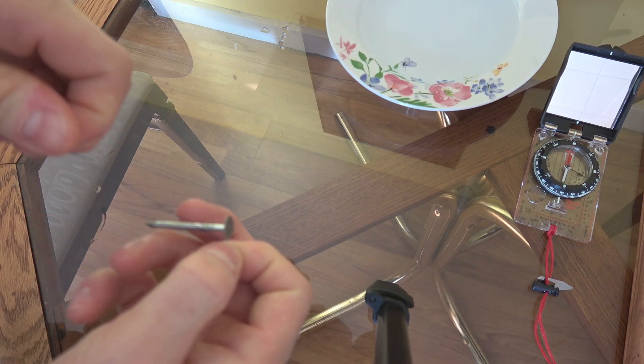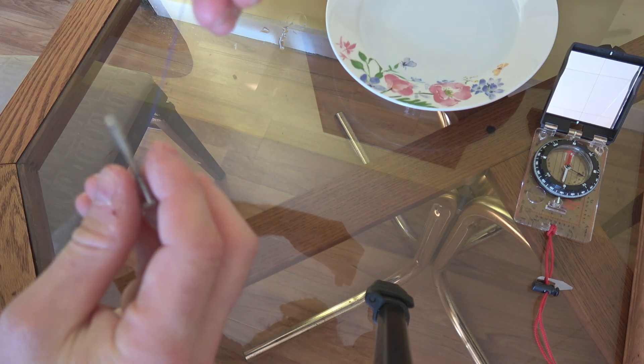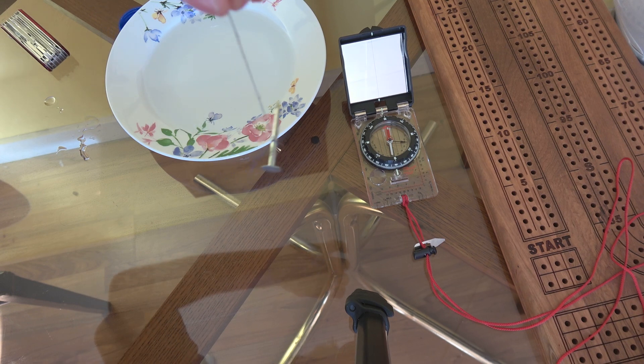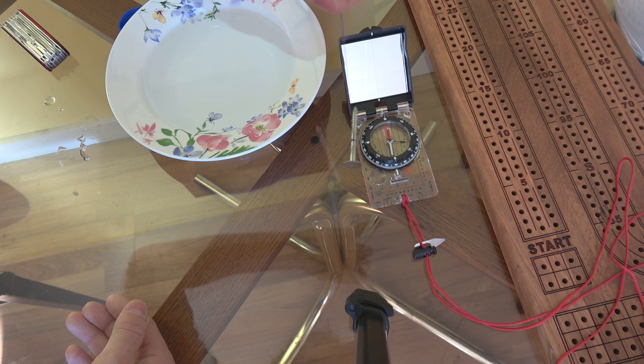Let's say there's no puddle of water, there's no leaf, and you're out in the middle of nowhere — there's also another way you can do it. You could pull out a strand of hair or find a string of some sort, and just tie it around your nail or whatever you've got. It doesn't have to be a needle; you could use a razor blade or whatever you've got in your first aid kit. Now that we've got it balanced — and there you go.